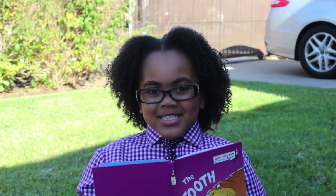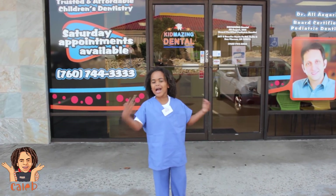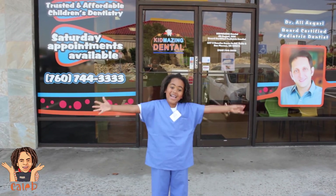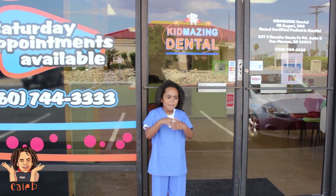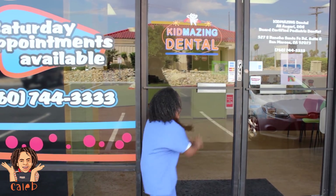How do we be a dentist? Hi everybody! I'm Kill of Curls and today we're going to learn how to be a dentist! We're at Kid's Amazing Dental. Come on, let's go in!